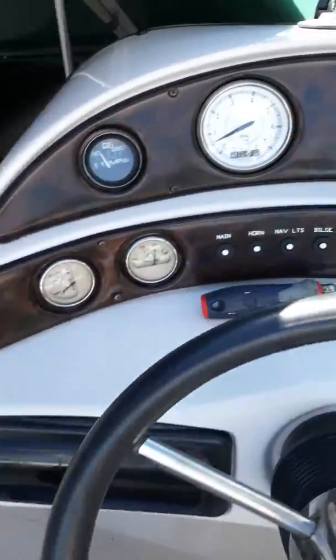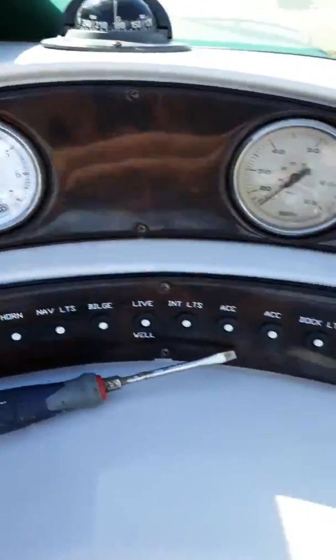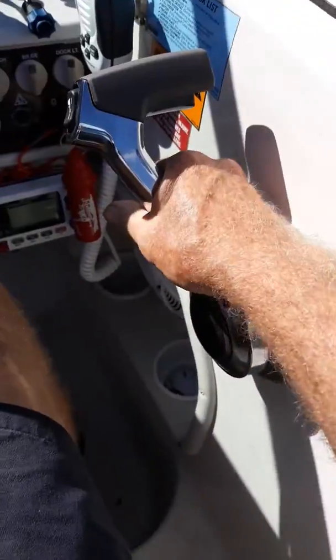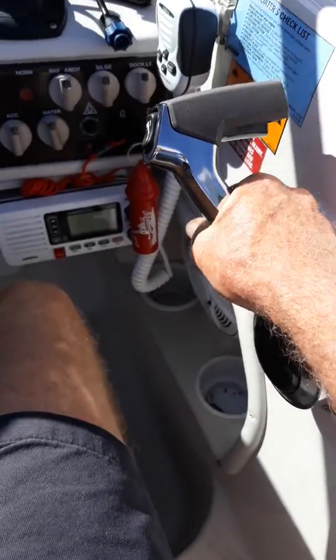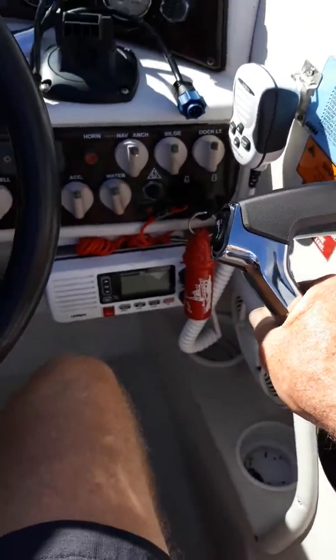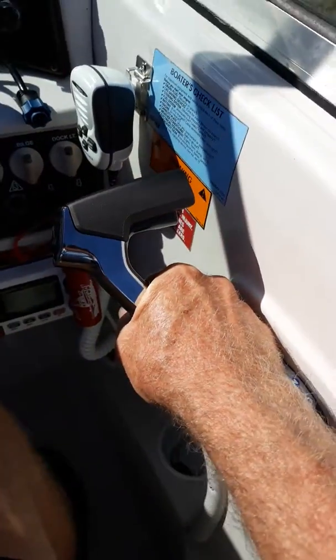Okay, we're at idle, 500 RPM. I'm going to go forward in gear here. Okay, we're in gear. I'm edging this throttle forward. There's about an inch of slop before it starts to grab anything.